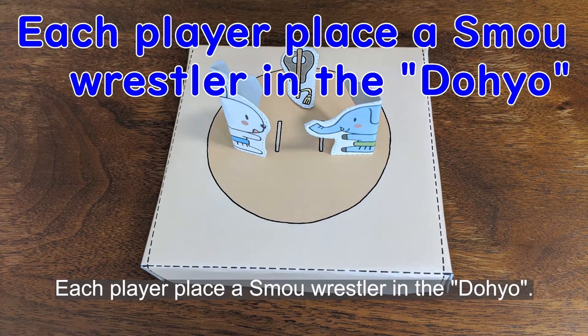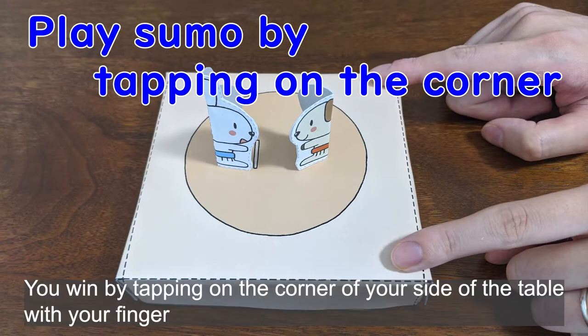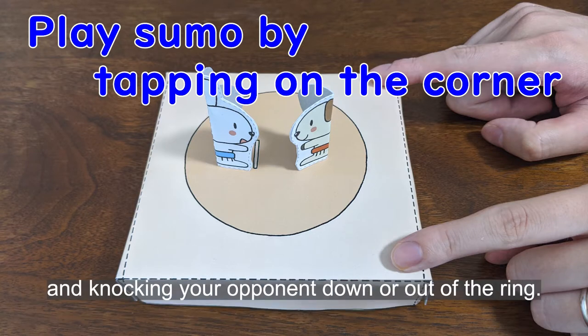How to play: each player places a paper sumo wrestler in the dohyo. Use a signal like 'ready, go!' to start. You win by tapping on the corner of your side of the table with your finger and knocking your opponent down or out of the ring.